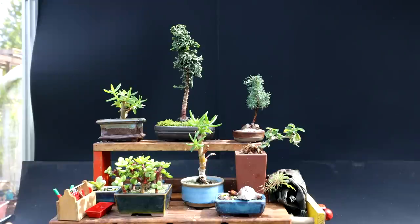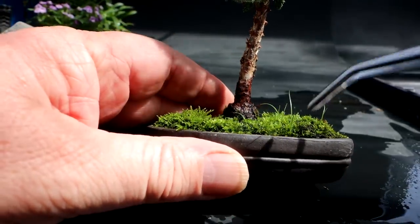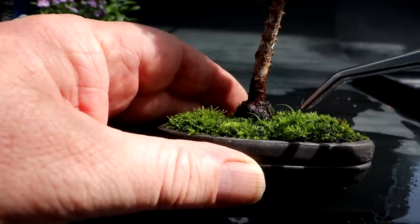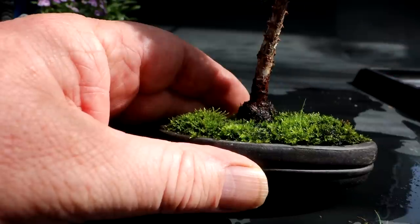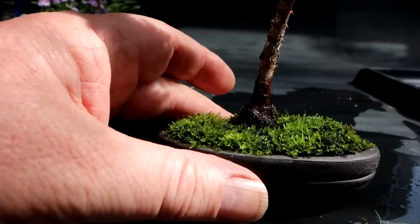Those seeds are from Derek — he collected them when he was on a trip, and I think Jay germinated them. Next, I'm going to do some work on my Hinoki false cypress. I need to do a little weeding and some pruning up top. I have some weeds growing in here — there are some grasses popping up. I'll pull those out by the roots. These are from seeds that were in the moss.